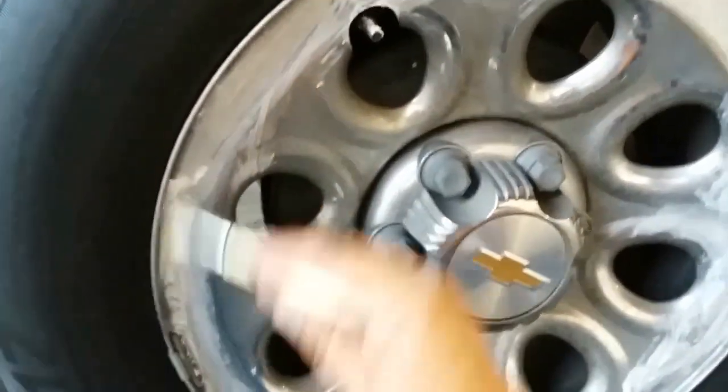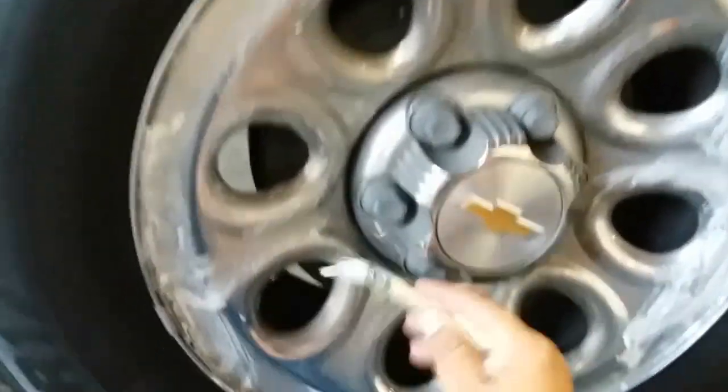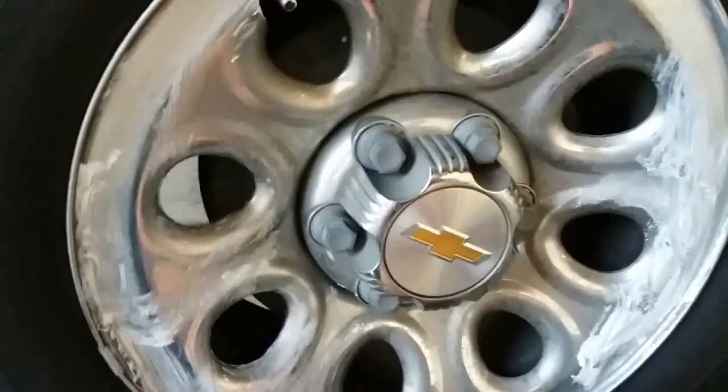Dip it in here and just put it all around the rim — all over the rim. Make sure you get everything all in here, right here, everywhere.